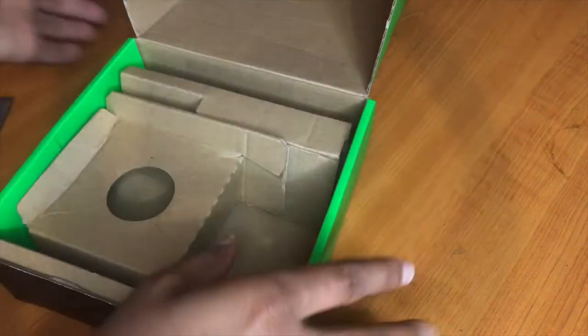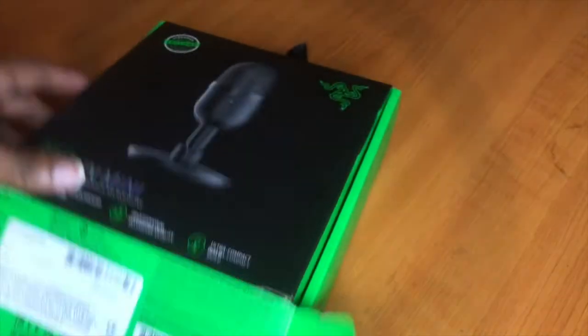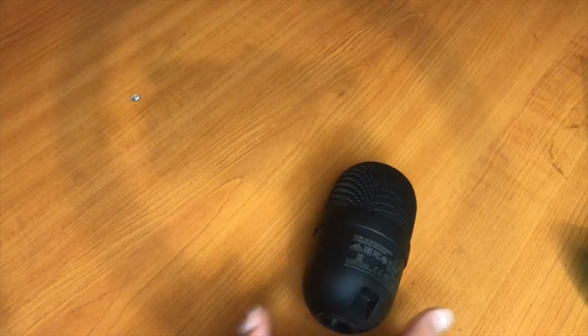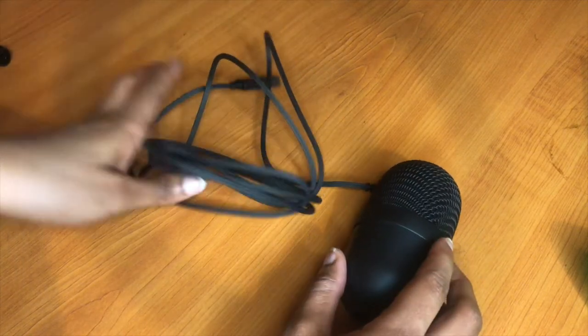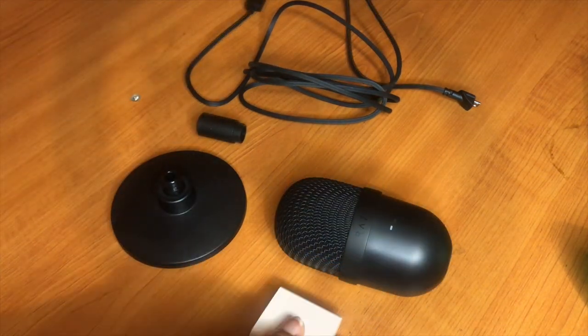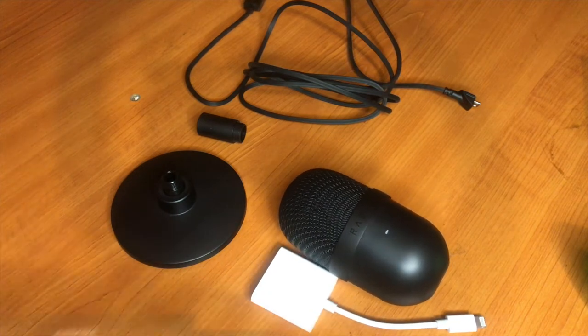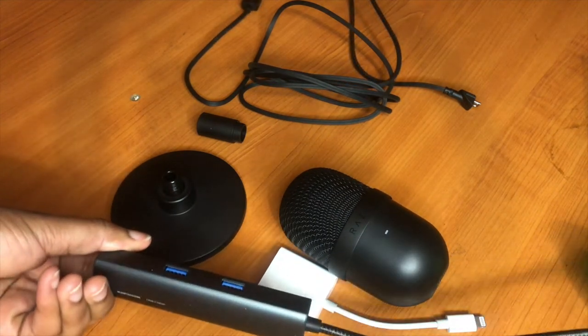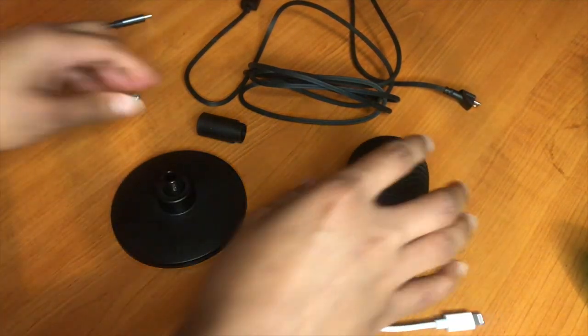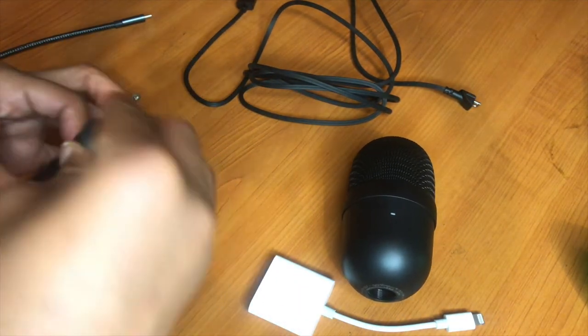So now we have our mic head, our extension cord, our stock, and the bottom of the microphone. I'll show you what I used to connect this microphone to my Mac — which is what I'm holding right now — and also what I used to connect it to my iPhone.